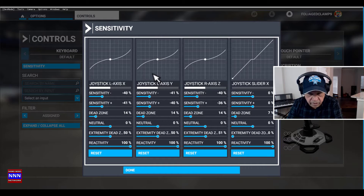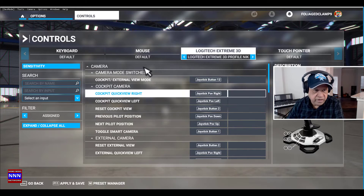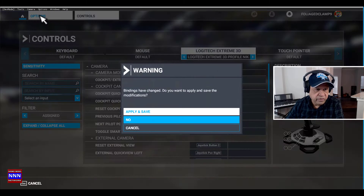In reality, real planes don't respond like that — if they did, they wouldn't be getting off the ground or landing in a safe manner. Let's see if these changes have made a difference. Let's apply and save.